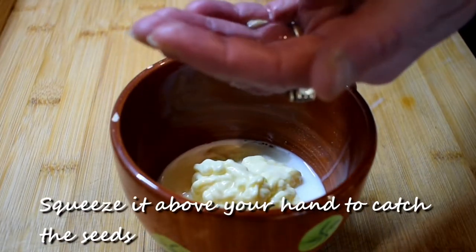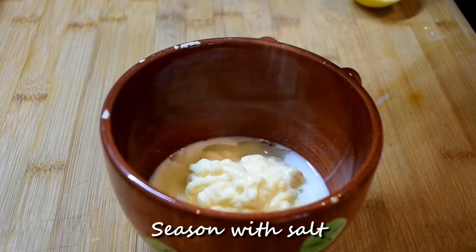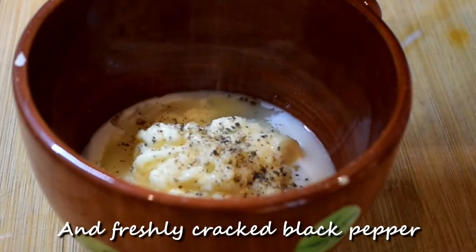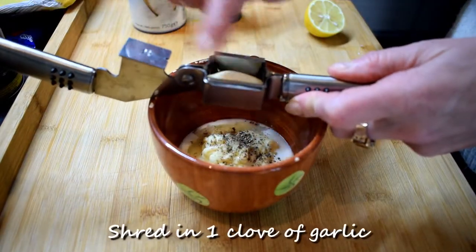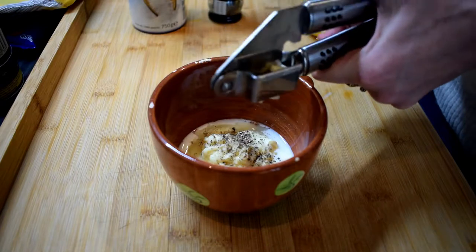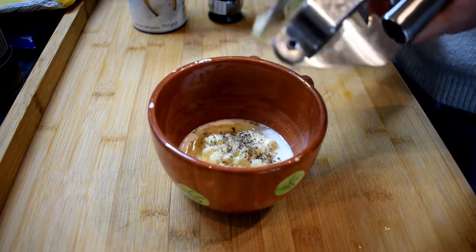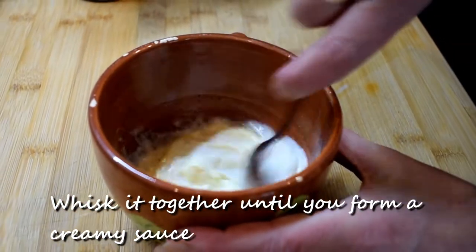Squeeze the lemon above your hand to catch the seeds. Season with salt and freshly cracked black pepper. Shred in 1 clove of garlic and whisk it together until you form a creamy sauce.